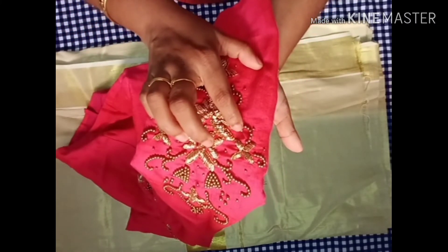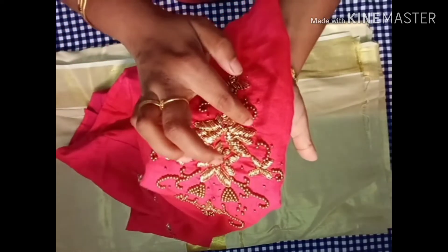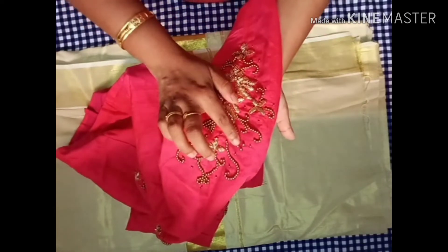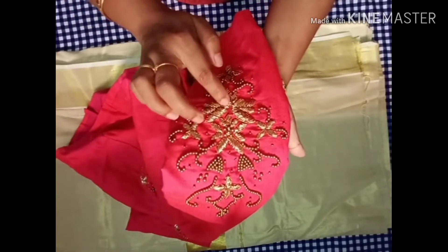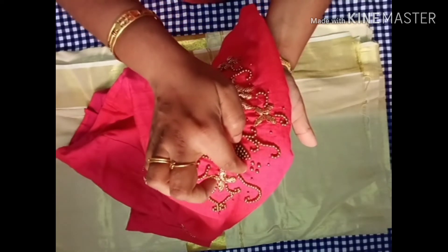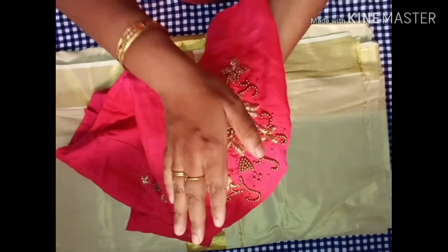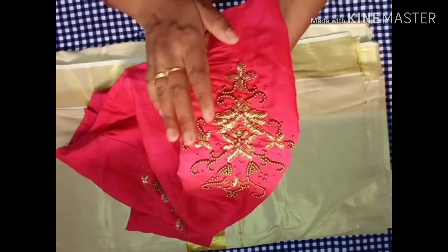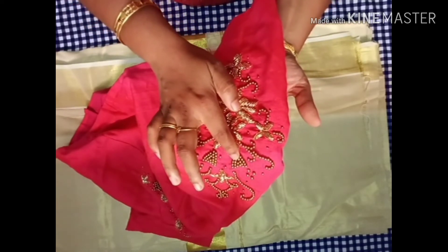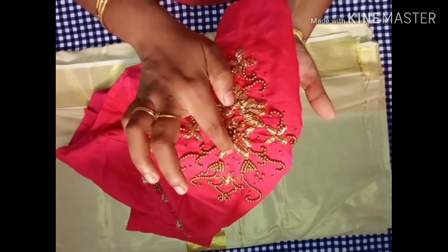Now I will add golden beads. Here we add one branch from the leaves. I will put the branch on the side. I will put gold color in a triangle shape on the two sides. The materials used are: golden color beads, sugar beads, half beads, and sardosi.